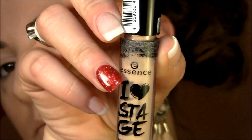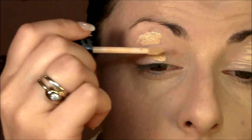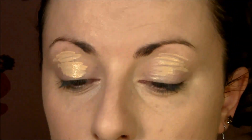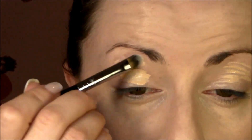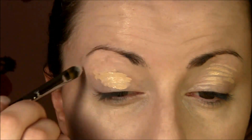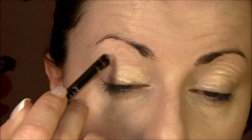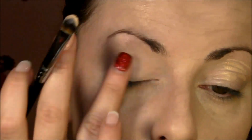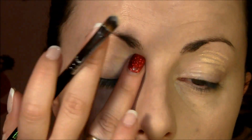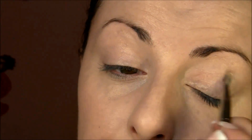For eye base I use Essence I Love Stage Eyeshadow Base. It's kind of like a concealer — skin color. I'm using the concealer brush by Sigma, which is F70, to blend this out. I love this brush — it's a concealer brush but I really like it for eyeshadow base. This eyeshadow base dries very, very quickly, which is great for oily lids.